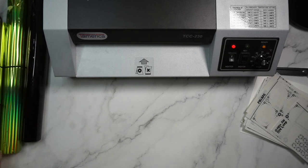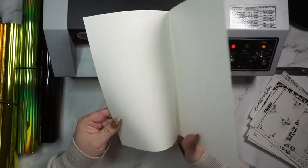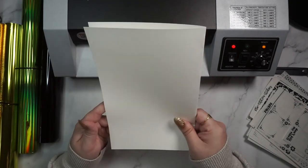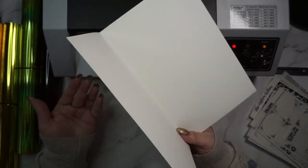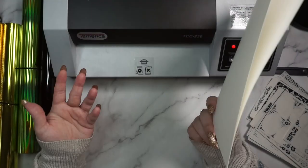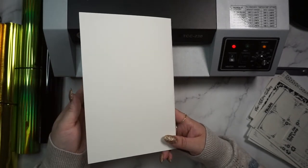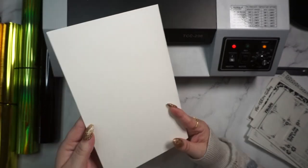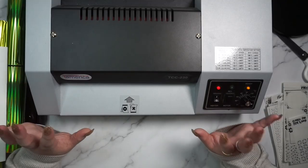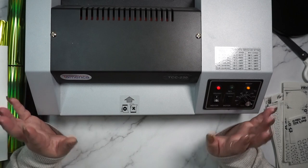You're also going to need something to carry your sticker-foil sandwich through the laminator. I honestly just use lightweight cardstock, and I used just regular printer paper for years too. They do make carriers, but that seems like a waste of money because cardstock or paper works just fine.